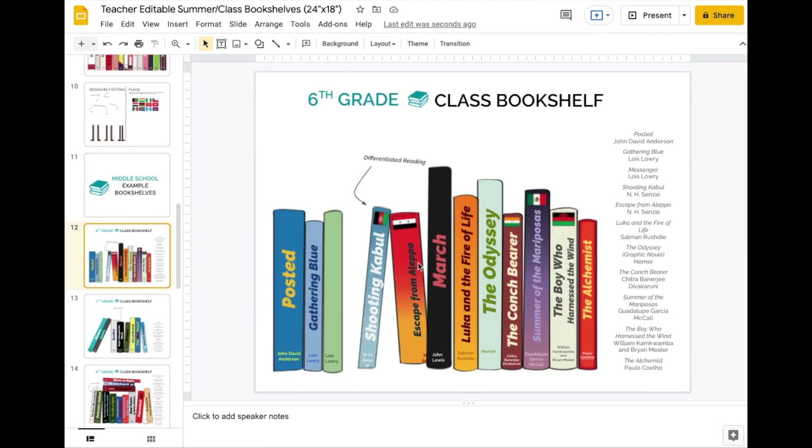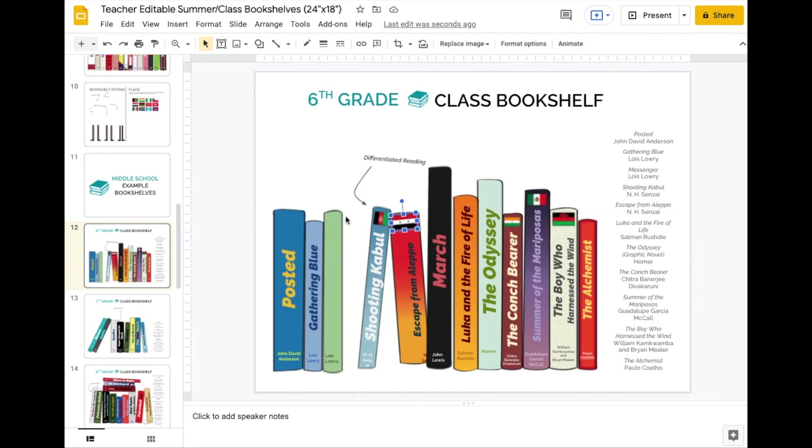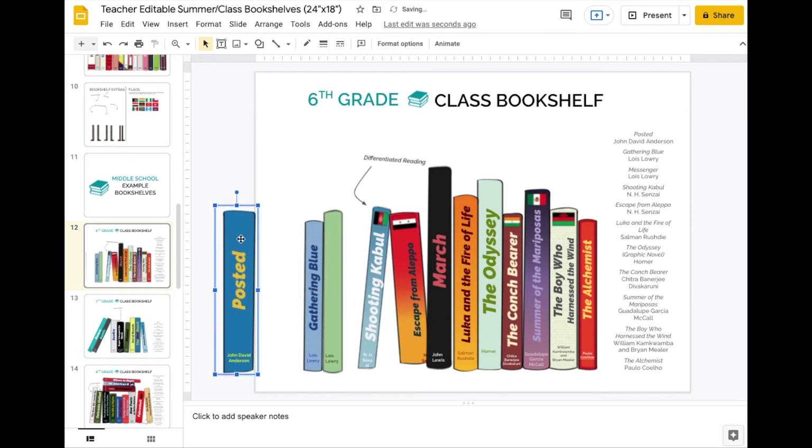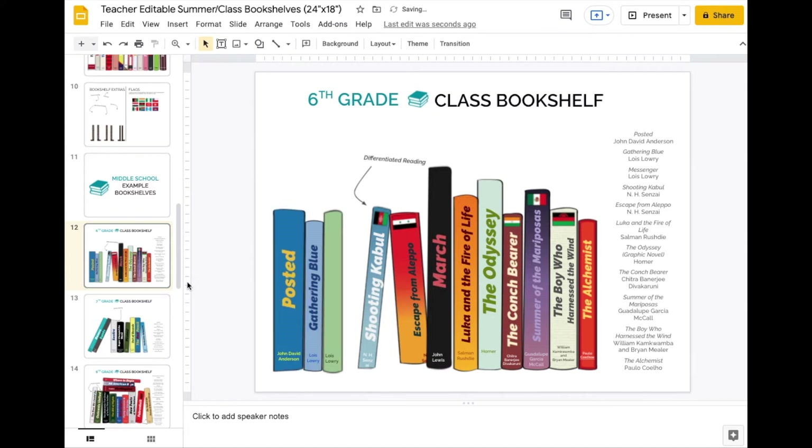Here you can see a bunch of the different books, and you can change the text color, the text fonts, and all sorts of stuff to make it look more like the actual book. You can also be adding flags and rotating everything. Because it's all in one piece, you can actually rotate it and do a whole bunch of different stuff with it.